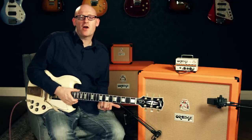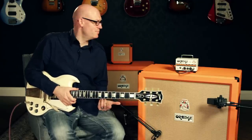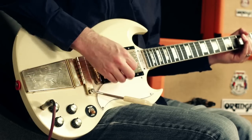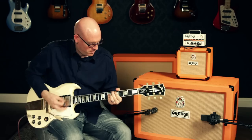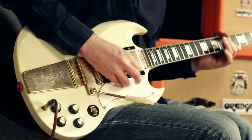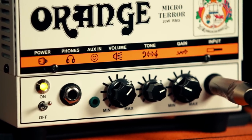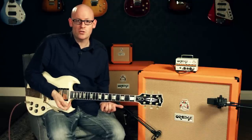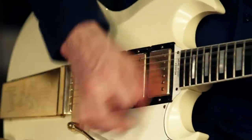As you can see, this Micro Terror has no problem powering a 412 cabinet. Keep it in your gig bag and use it as a backup in case your main head goes out. The Orange MT-20 Micro Terror Head is available at your local Guitar Center or online at guitarcenter.com.